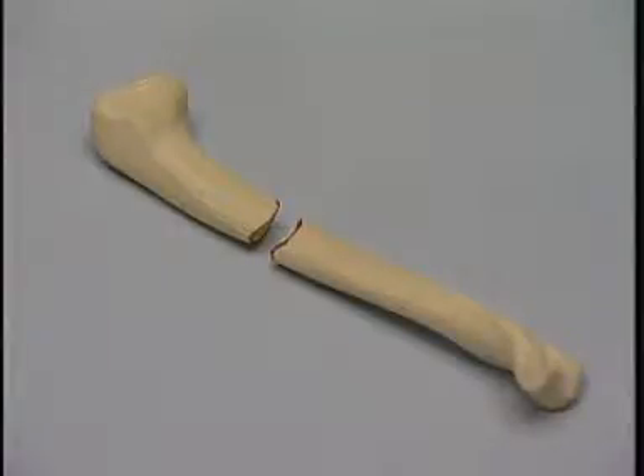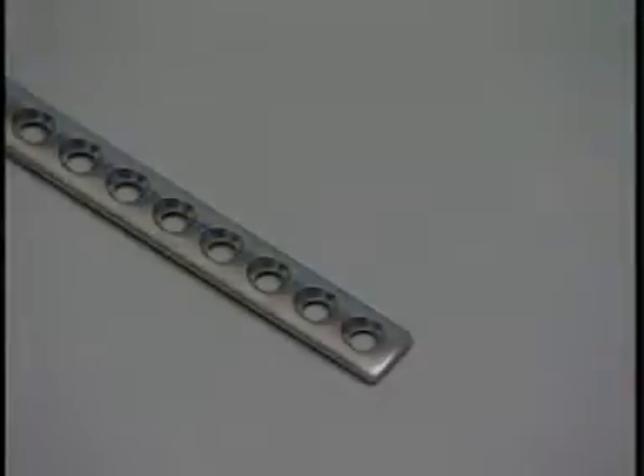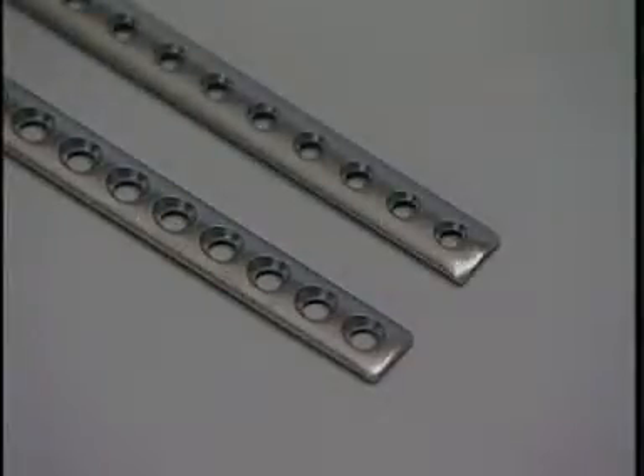The veterinary cuttable plate is very useful in the repair of small bone fractures, such as this transverse fracture of the feline humerus. The cuttable plate comes in two sizes. The plate at the bottom of the screen will accept 2.7 and 2 mm screws, while the plate at the top accepts 2 and 1.5 mm screws.